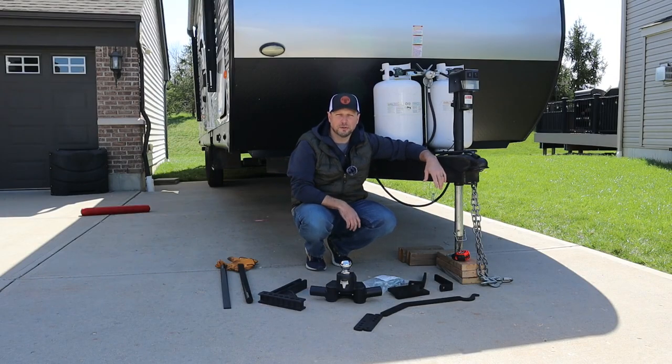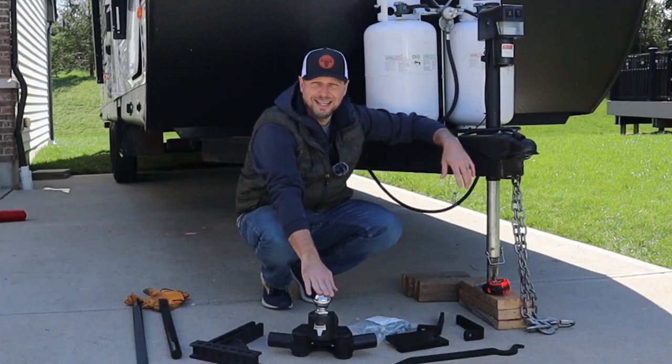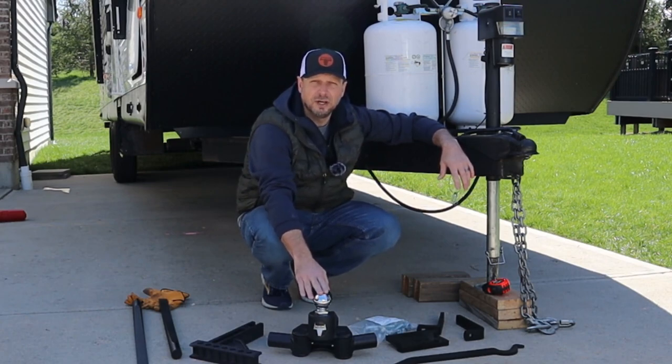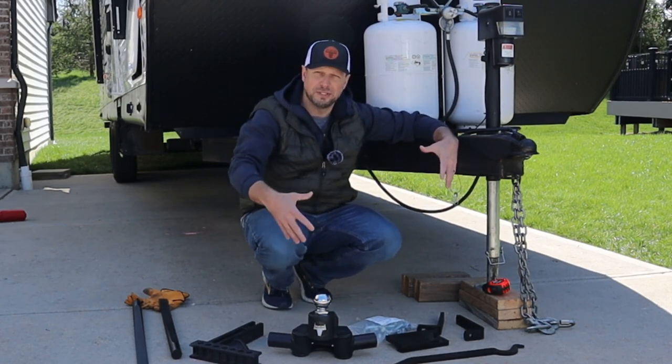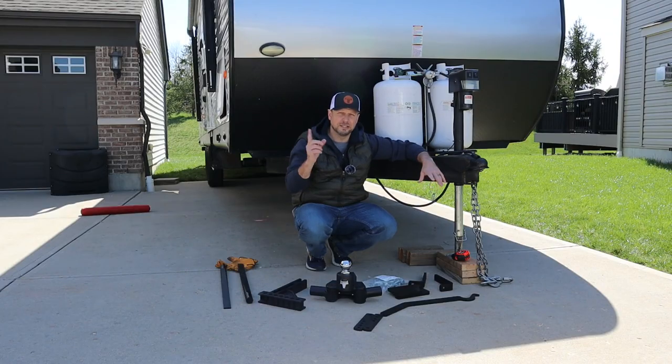So let's get through some of the quick stuff. This is the Blue Ox Track Pro. Blue Ox sent this to me for free because they like the videos and stuff that I've done on the Sway Pro — the one that I actually bought. I bought the Sway Pro, they sent me this one for free. If you want to see the Sway Pro videos, I'll put links up above and some down in the description.